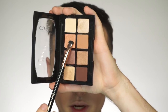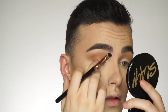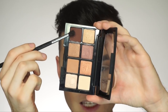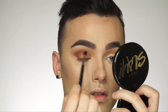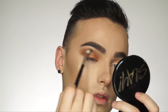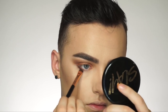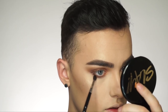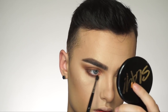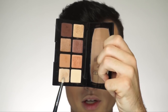I'm going to mix two shades and put them in my crease as the transition shade. Next, I'm going to grab another shade from the palette and put it all over my eyelid. Then I'm going to grab the darkest shade in the palette to deepen up the crease just a little bit. I ran that dark shade underneath the lower lash line as well. Then I take the crease shade and blend that out along the edge. Finally, I'm going to grab the light champagne shade and put this in the inner corner and the brow bone.